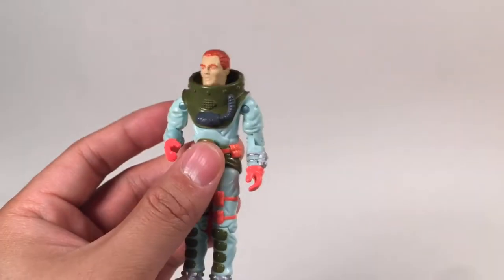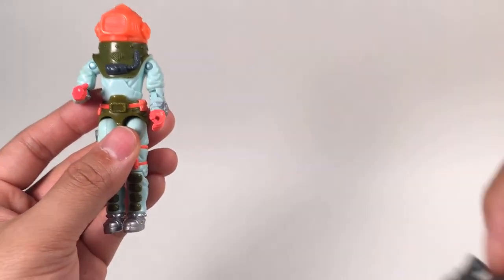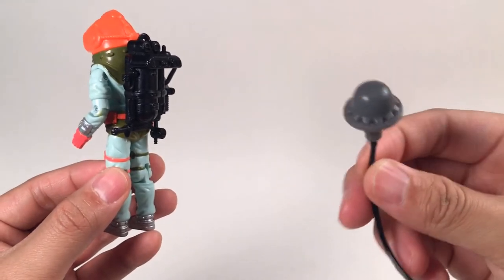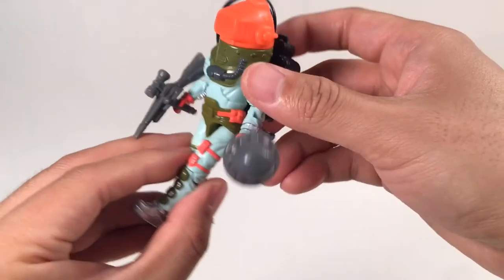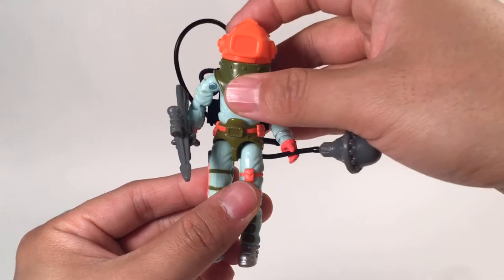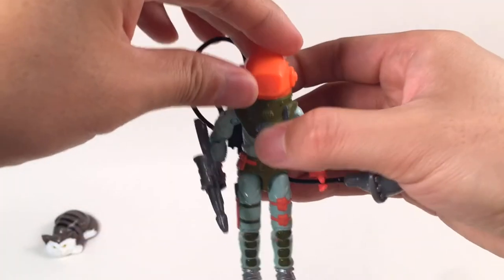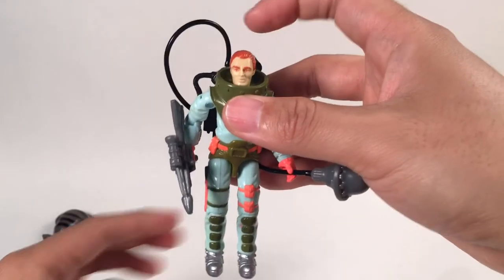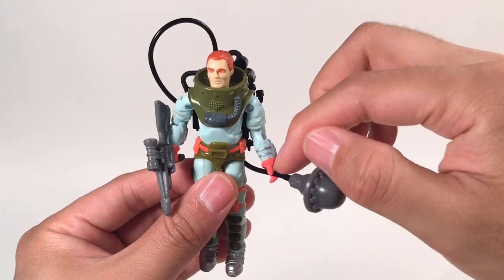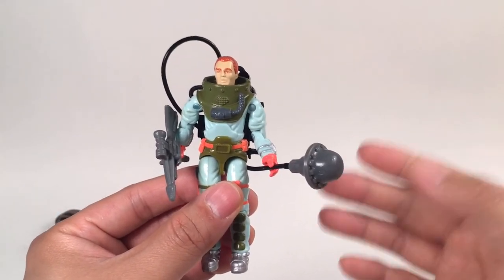So let's put on his accessories. First is this helmet — throw it on. Then is this harpoon gun. Then is this backpack. And last but not least, this buoy — let's attach it to his back. This is the figure Deep Six. Actually, this second version didn't make any comic book appearances and also not in the animated series, so it's not really popular with a lot of collectors. But you can remove his head and install another head — like Duke, Flint, or even Snake Eyes — because you cannot see his hands under the suit. So you can do an army build with different heads. You can have your own deep water army build. I think it's really worth buying and you can army build this figure.